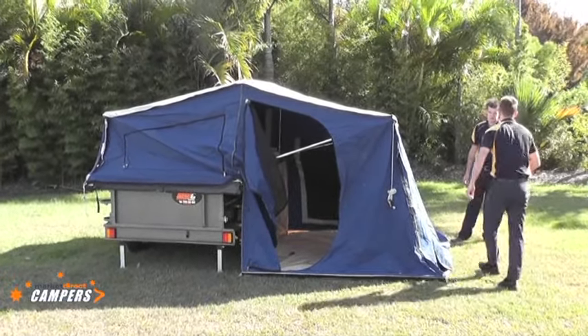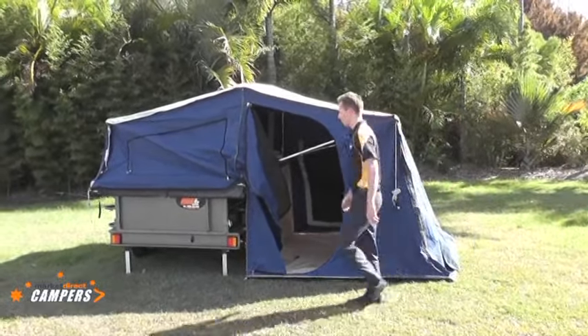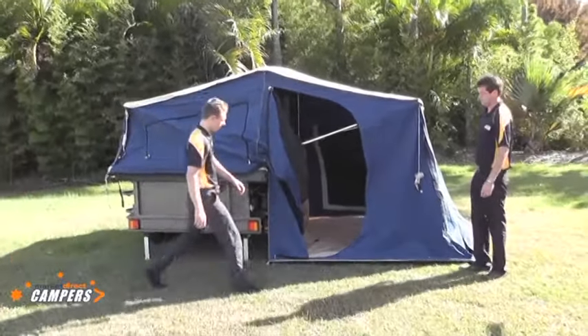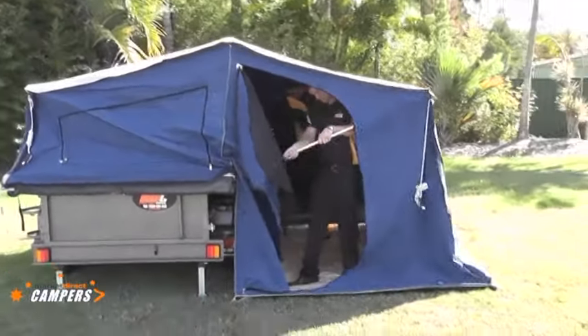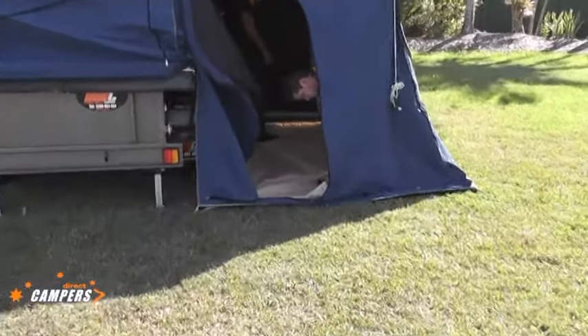We're just putting the four pegs in to hold it down. Lee will now step into the tent, as well as Ben. The first thing Ben will do is remove the pole from the holder and put it down into the sock on the floor.